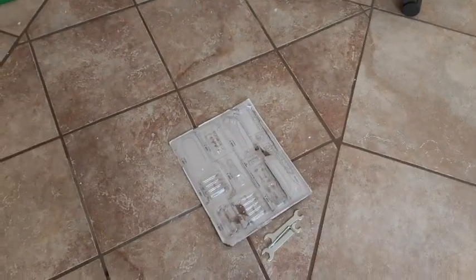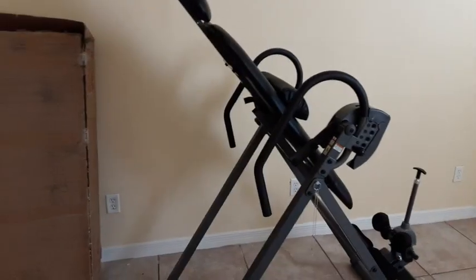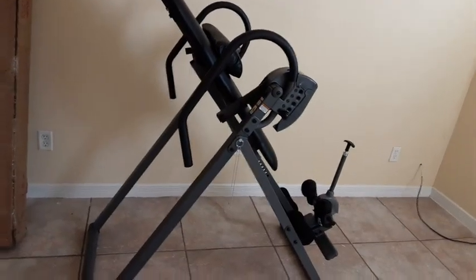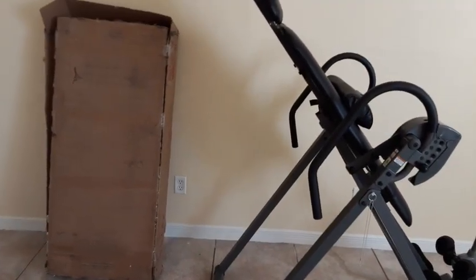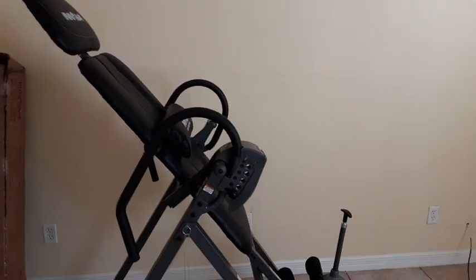These tools that it comes with are all the tools that you'll need. This is the box it came in — pretty big, kind of heavy. So you might want to teeter it back and forth instead of trying to lift it. Use a dolly if anything. Don't try to lift the box because it is heavy.